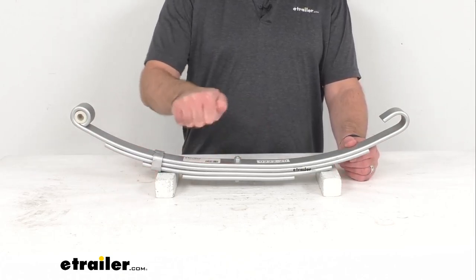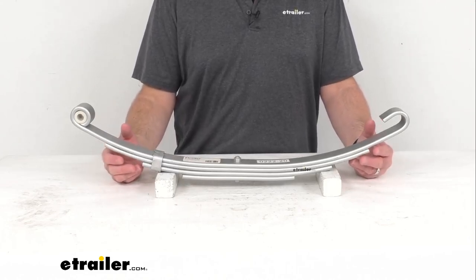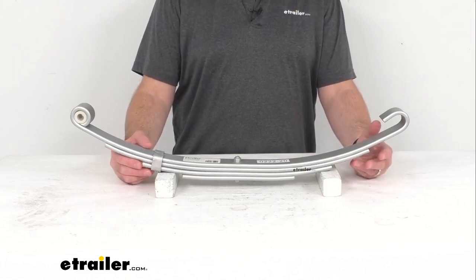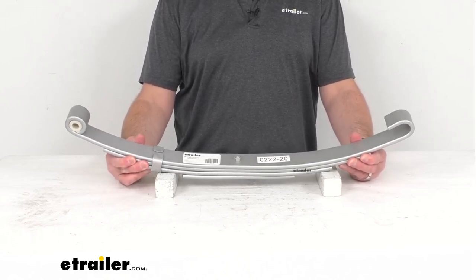It is made from a sturdy steel construction and is designed to flex to absorb road shock and give you a smooth ride, reducing wear and tear on your trailer, and it's going to ensure a level ride on bumpy and uneven surfaces.